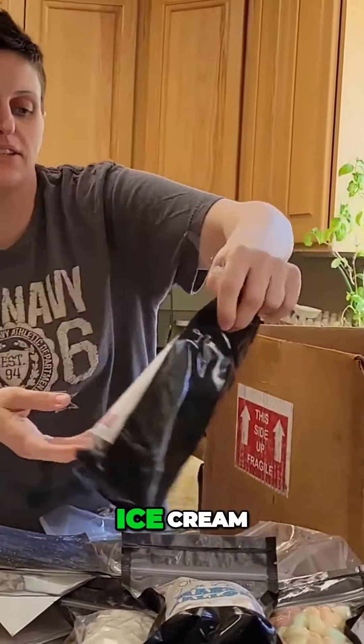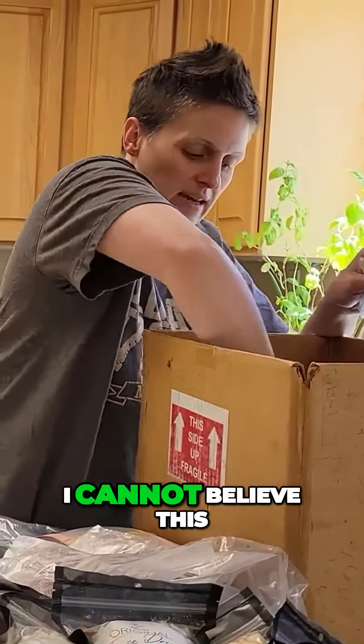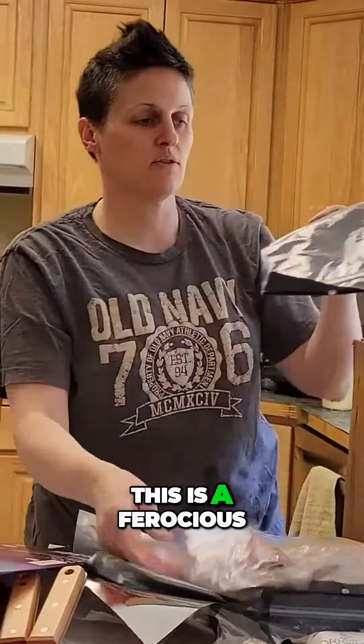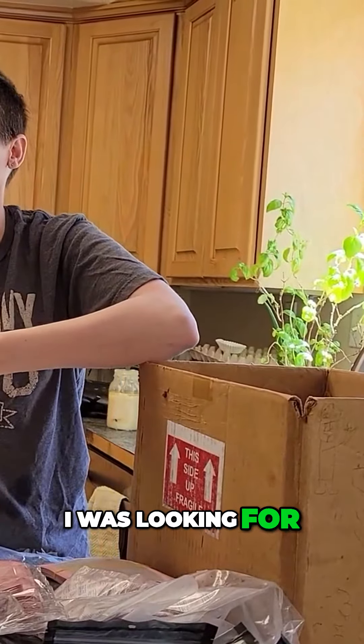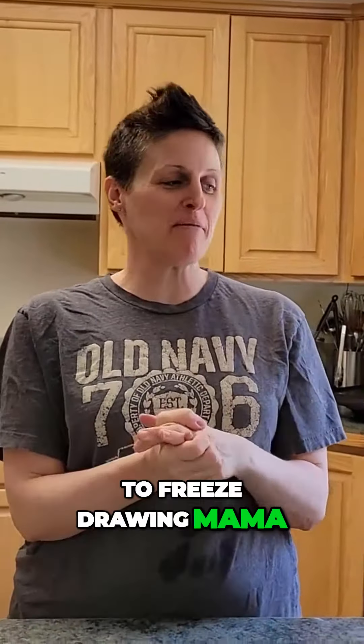Labels. Ice cream — I know what I'm eating tonight! Oh my gosh, I cannot believe this. This is atrocious. Look at all these extra bags. The freezer pot bags I was looking for — like last year! What's this? I don't dehydrate. Hi guys, welcome back to Freeze Drying Mama!